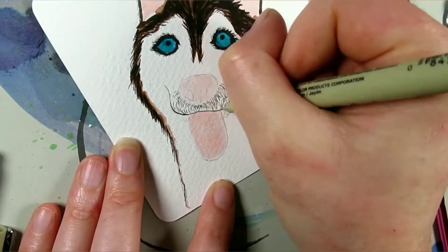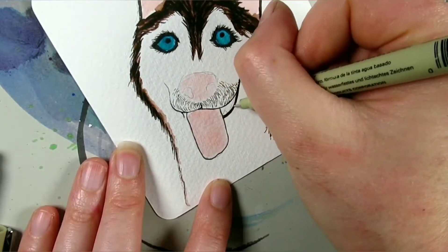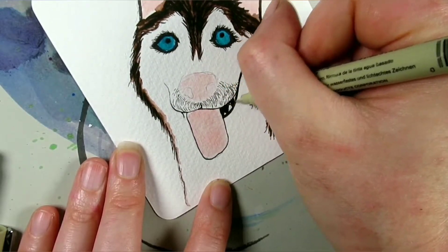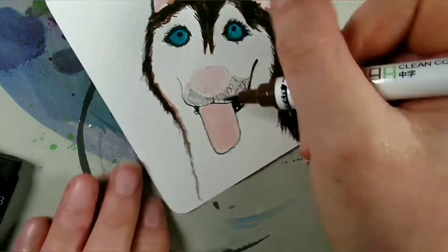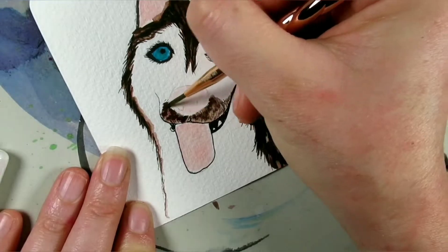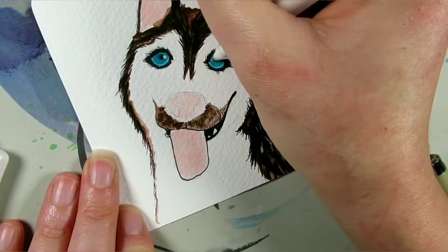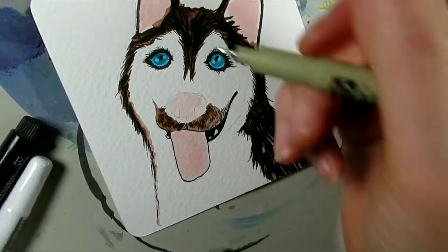I could have tried something else with this prompt, but I've recently had a puppy and I'm all about dogs at the moment — I absolutely love my dog, he's brilliant. So I just wanted to do a dog, so yes, it was a literal interpretation.